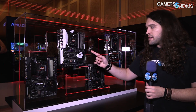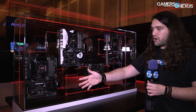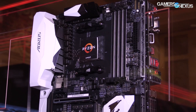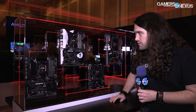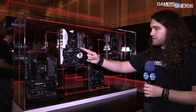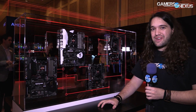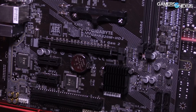Moving on, this is the Gigabyte X370 Gaming 5 — no K on this one. It's basically got the white Aorus badging instead of the black Aorus badging and is otherwise functionally mostly the same. Looking closely at the chokes, this might actually be a 10 total phase board, so it's got a bit more going on there. There's also a Killer Ethernet chip on there. The rest of the differentiation is going to be LED and RGB, as we saw with the Gigabyte board we reviewed recently.